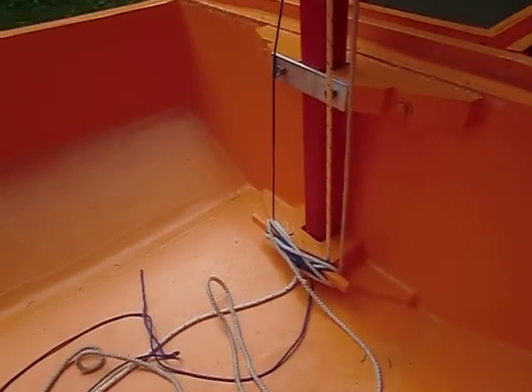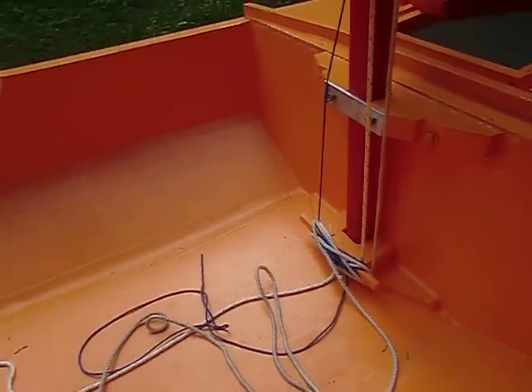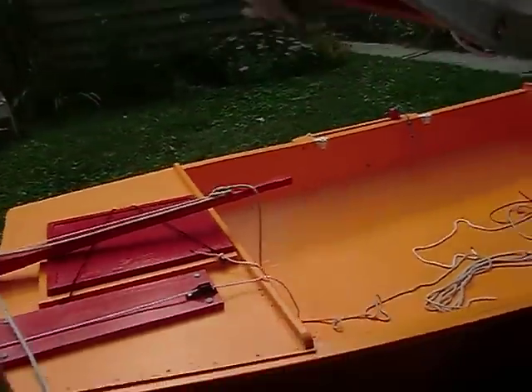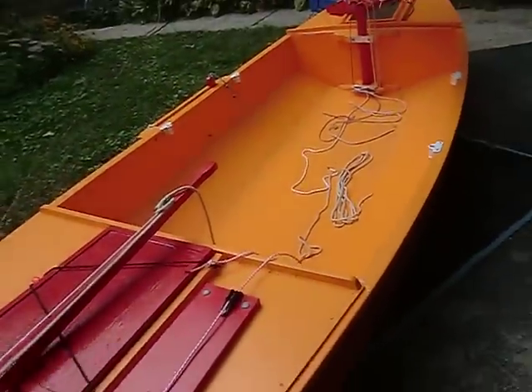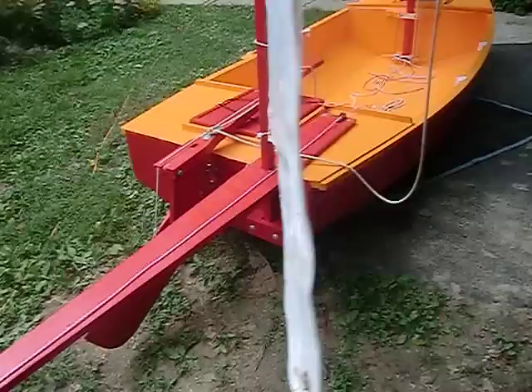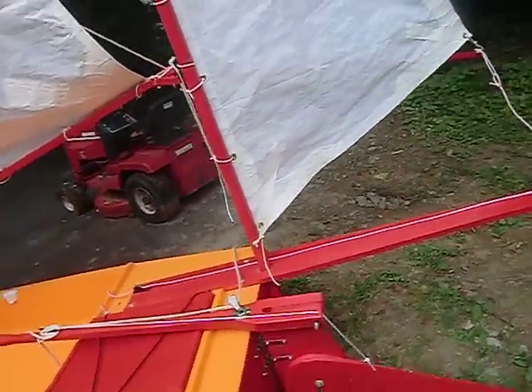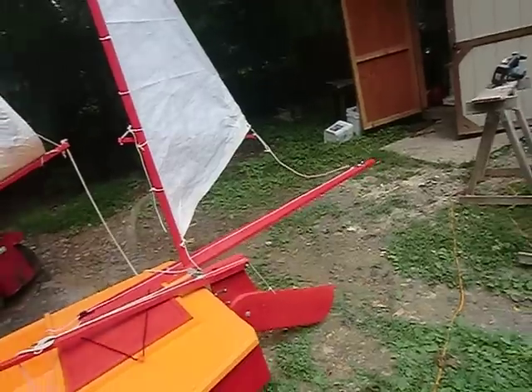I used the cavil and basically the mast mount that he had drawn. I also put in a mizzen mast to help with reefing, and maybe a little bit of downwind performance if it's light winds.